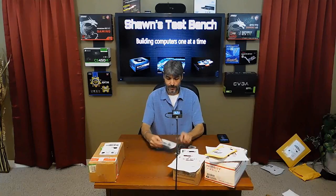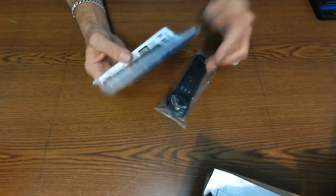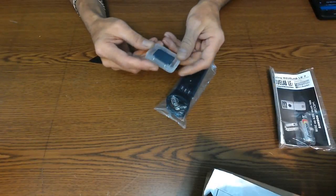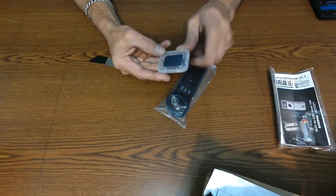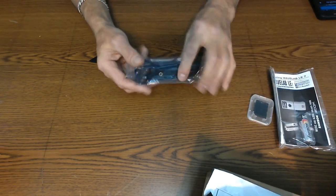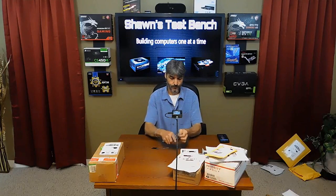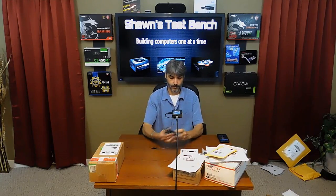Here we have the booklet, an Energizer AA battery that comes with it. They said they were including a 2 gigabyte SD card with it, and I see it came with the adapter. This is the Zoom H1. I looked at a lot of different microphones and this is what I came up with.